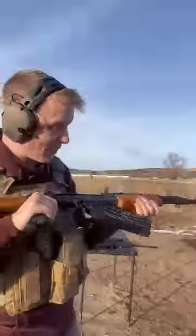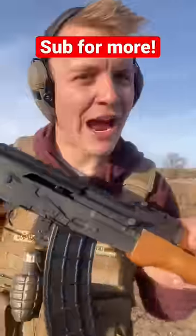Let's roll the slow-mo. I really like this weapon. This AK by Century Arms is amazing. Subscribe for more.